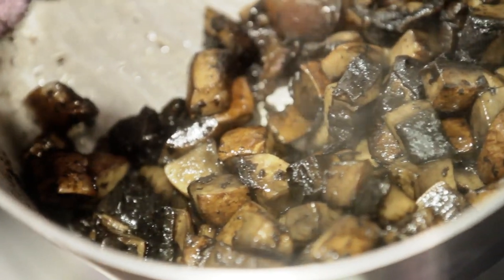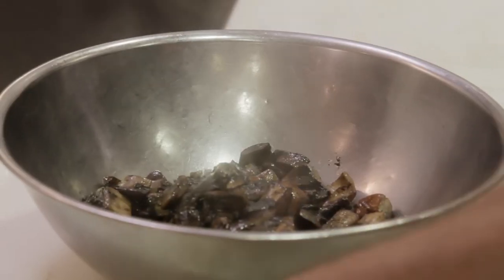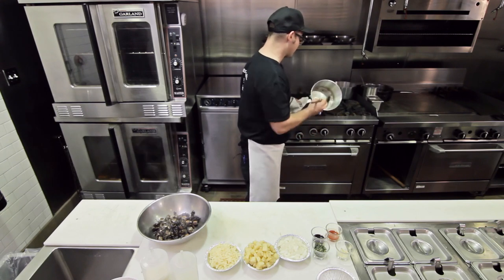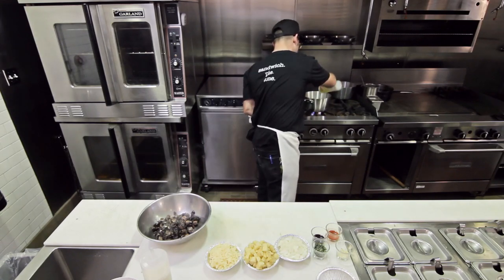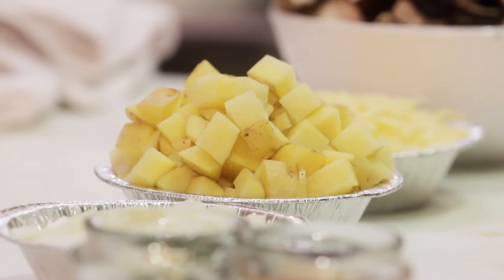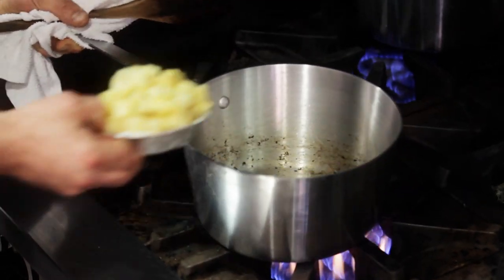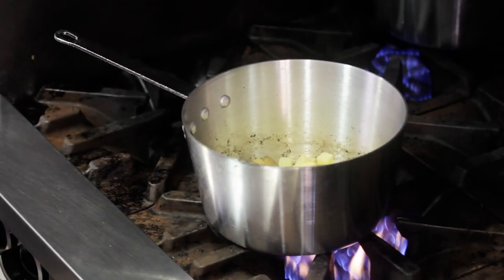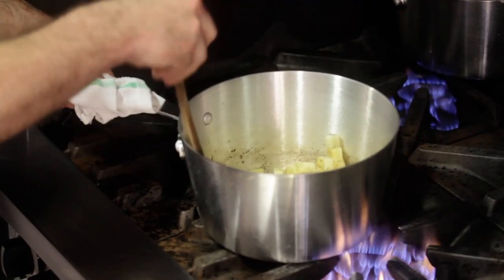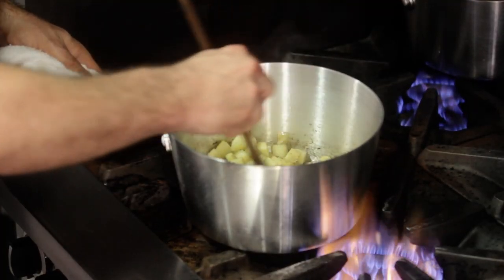They're nice and brown now. We'll keep the pan over a high heat and make use of this residue from the mushroom. We'll put a little bit more oil in there and we're going to sauté our Yukon Gold potatoes until they're just lightly brown on the outside. You don't want to add the salt at the beginning because salt draws moisture out of the potatoes and they won't seal as hard and crispy. You want them dry on the outside to seal up nice and hard, and then we can season them afterwards.